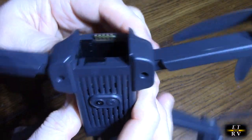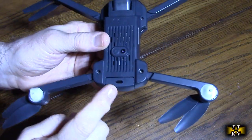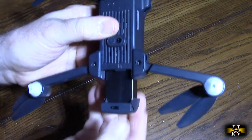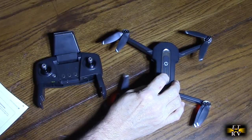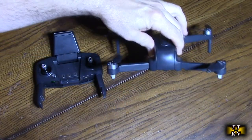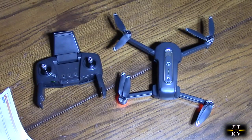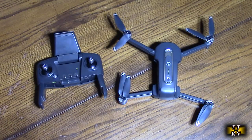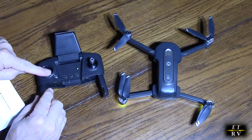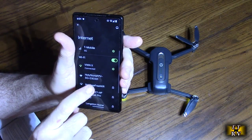Once the battery is charged, it slides in and locks in place — to remove it there's a button you push and it slides out. To pair the drone indoors: turn on the drone and the red lights blink. Short-press the transmitter to turn it on — it blinks green. Move the left joystick full throttle up and then back down to pair. It's paired when the green light goes from flashing to solid.